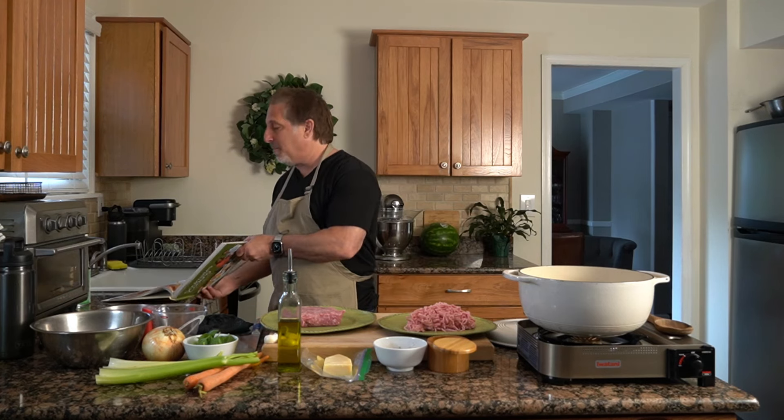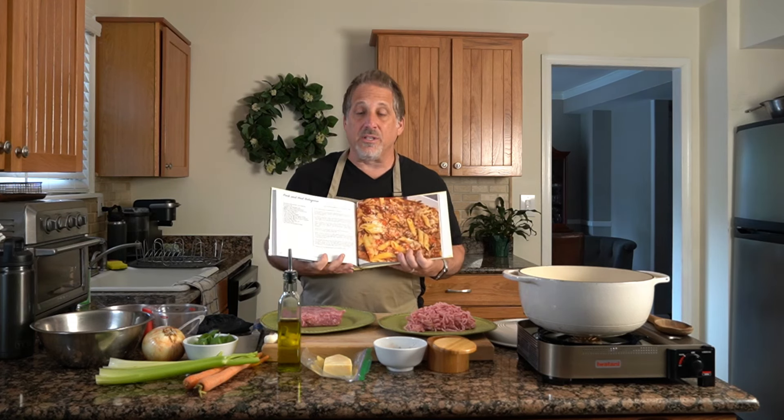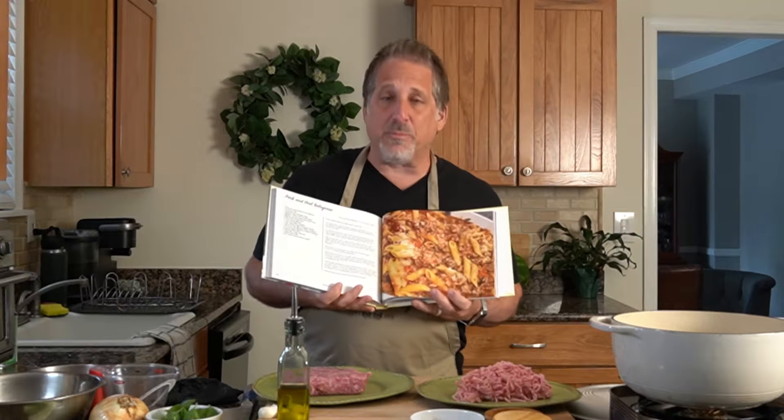Hi everyone, welcome to Soulmates Cooking, where Chris, my wife, and I cook all homemade original recipes. We're really excited tonight to share our bolognese recipe from our cookbook — Soulmates Cooking. We'll put a link down in the description so you can order this on Amazon. There are 150 recipes in this book, lots of great pictures. Here's the picture of the bolognese — this is what we're going to make together tonight.